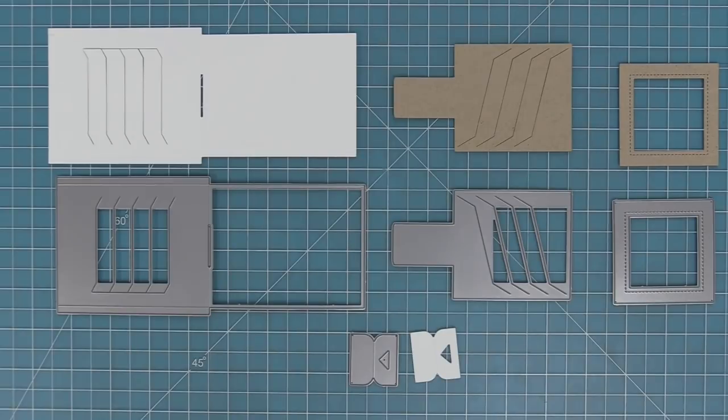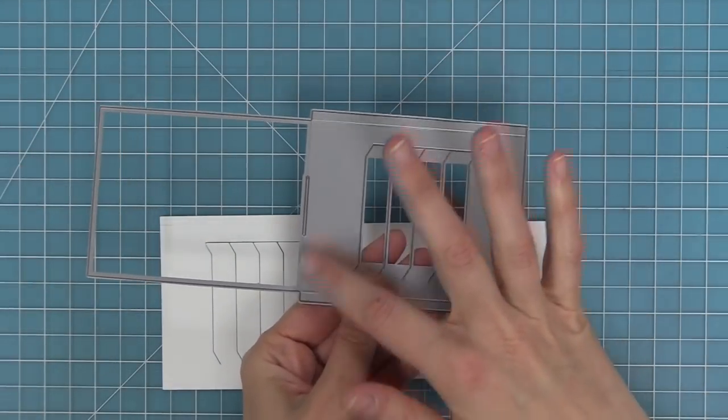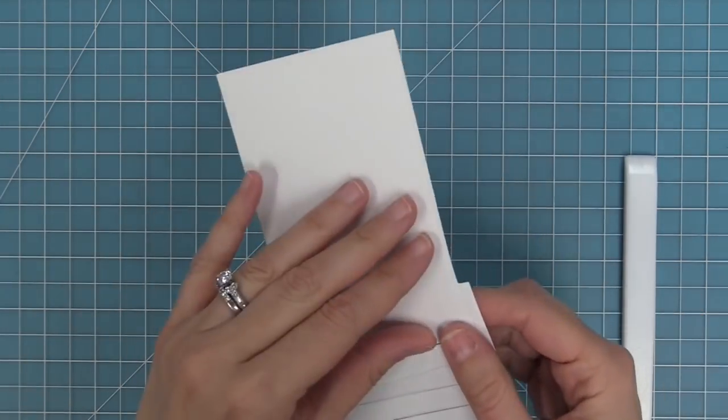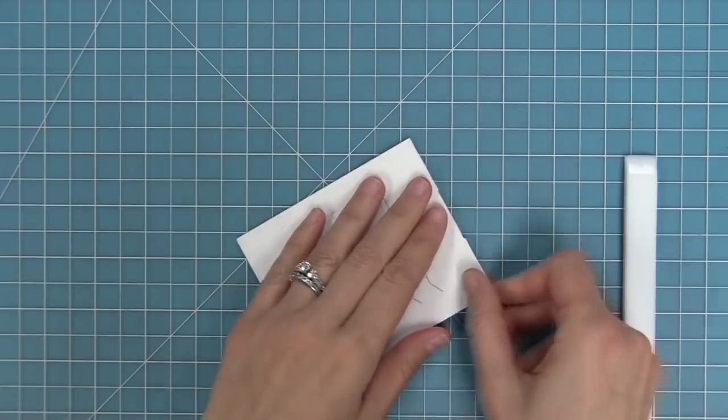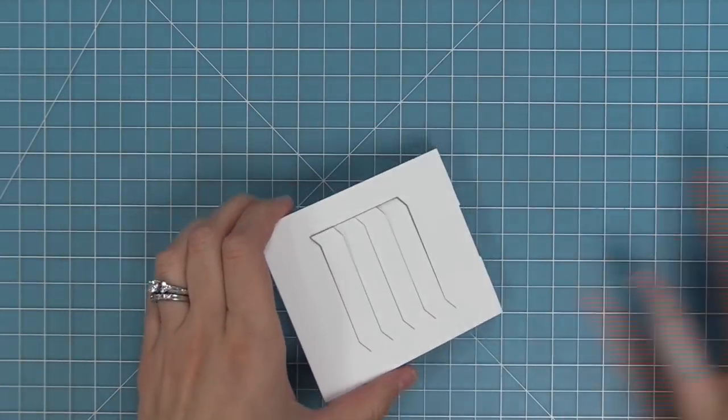We're going to start by showing you the assembly of the Magic Picture Changer and then how to incorporate stamping and get creative with it. The first thing we're going to do is work with the larger pocket piece. You'll see that the die creates three score lines for you, so we're going to fold along those score lines. There's one about in the center — we're going to fold that and use a bone folder to give it a nice sharp crease.